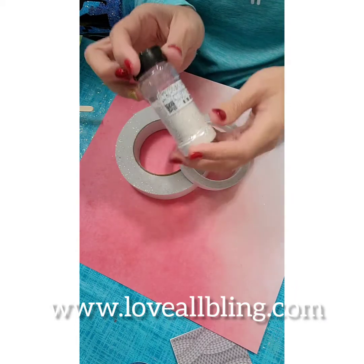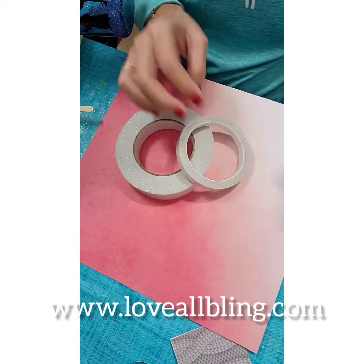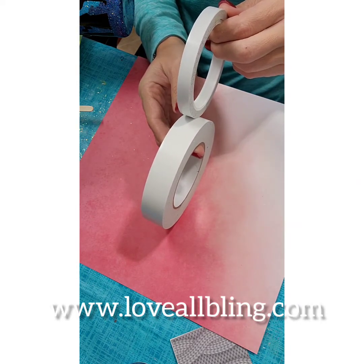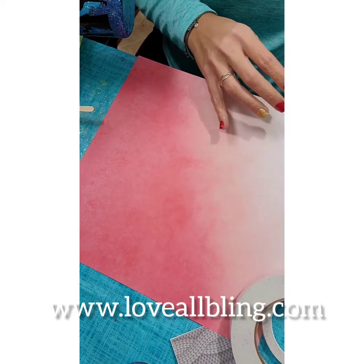I also have diamond dust, a glitter from Lobo Bling that I'm going to be using. I have double sided tape from Lobo Bling as well — I have the one inch and the half inch. In reality I could have used only the one inch, but I'm going to use both for this time.